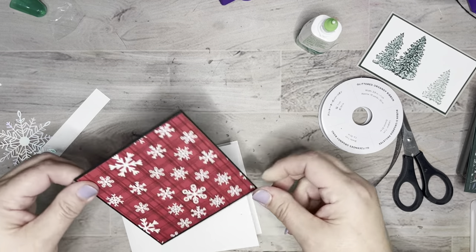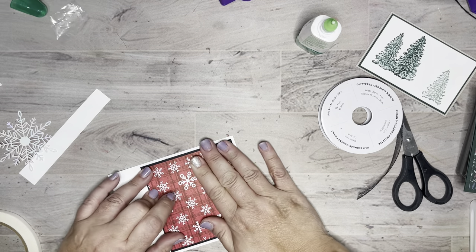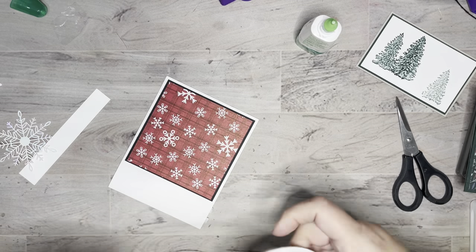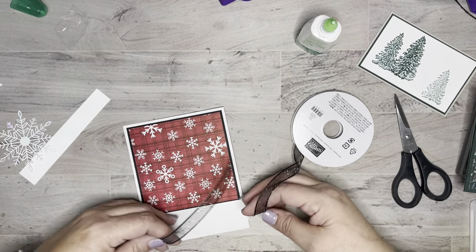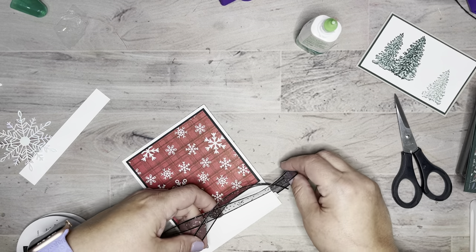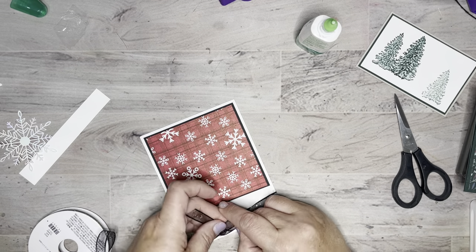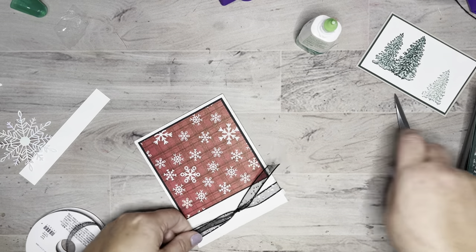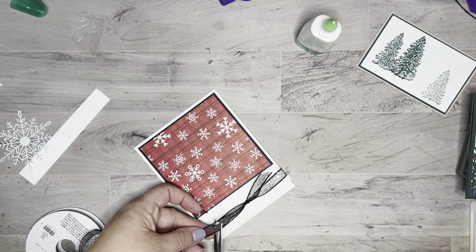I'm going to glue this on here and then grab my ribbon. You can make a bow or a knot — whichever you want. A knot would be less bulky for mailing, but a bow is pretty, so you choose. Unless of course you've got a card kit in the mail, then I probably cut it to be a knot more than likely.